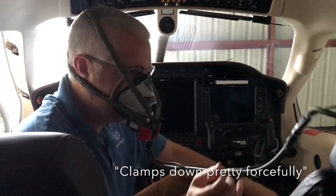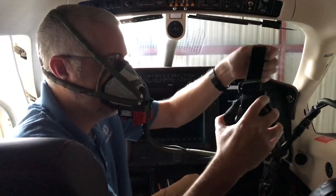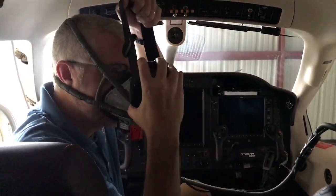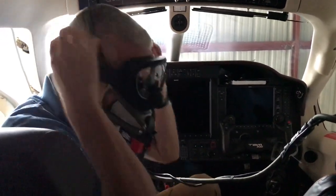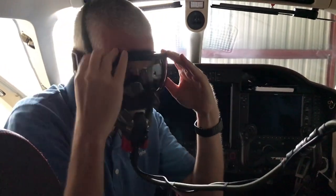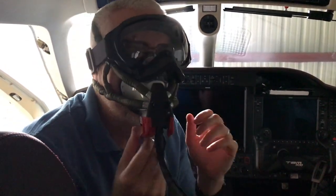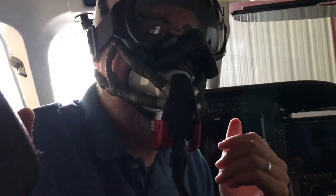It plants down pretty forcefully. Put these on. That sound is just me breathing.